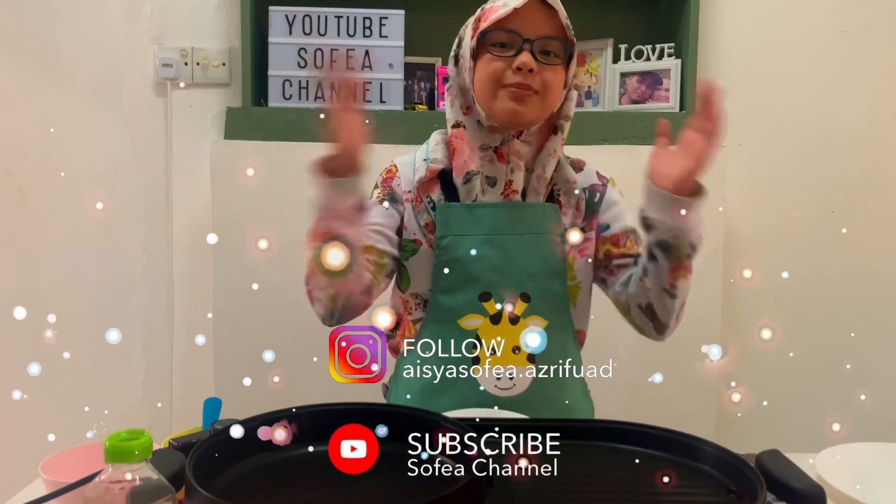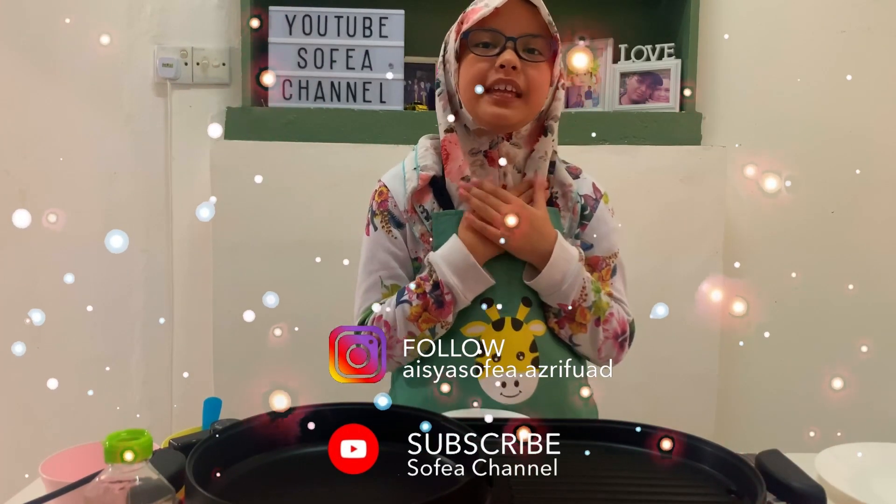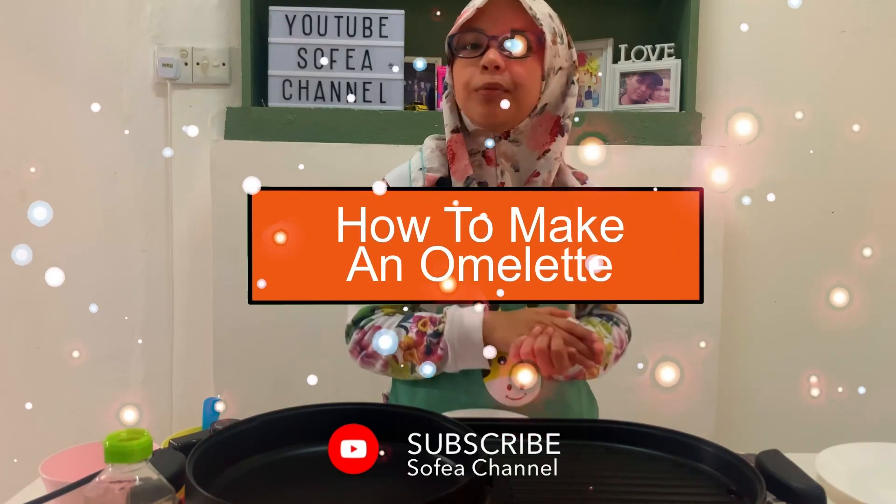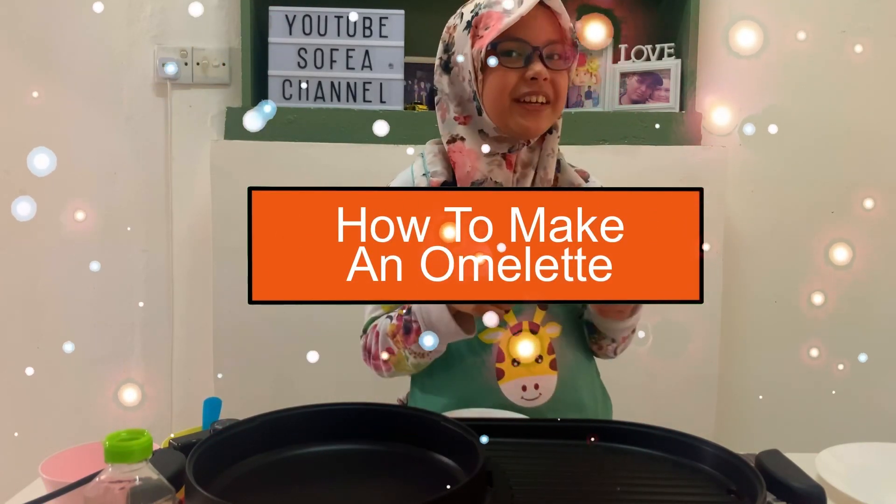Assalamu alaikum! Hi teachers and friends! My name is Aisha Sobeb and I'm from Void Glass. Today I'm going to show you guys how to make an easy omelette my style. So let's get started!